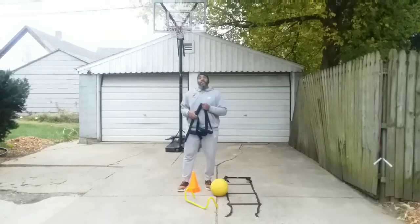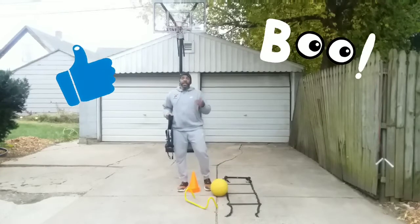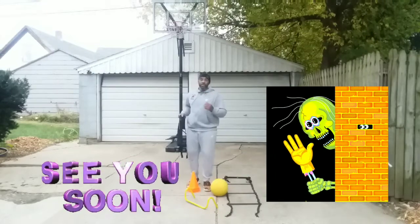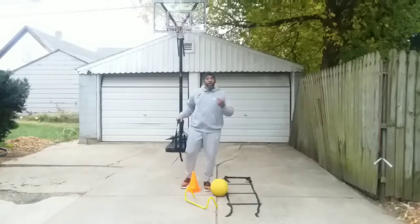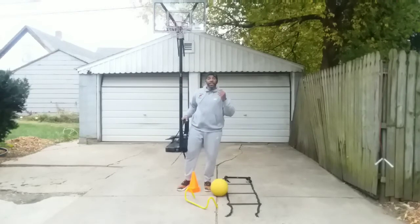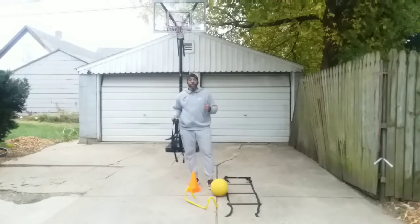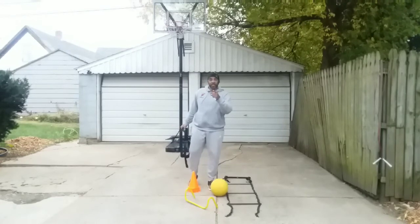You guys have a terrific week this upcoming week. Be safe and be courteous to the people around you. Appreciate those who give you advice as well as wisdom. Work hard in the classroom, over your computer, or even if you're at school for a short amount of time. Also work hard at being very good in your home with your parents and your siblings. Once again, shout out to those who follow and continue to support. Be good. Love you guys. Until next time.